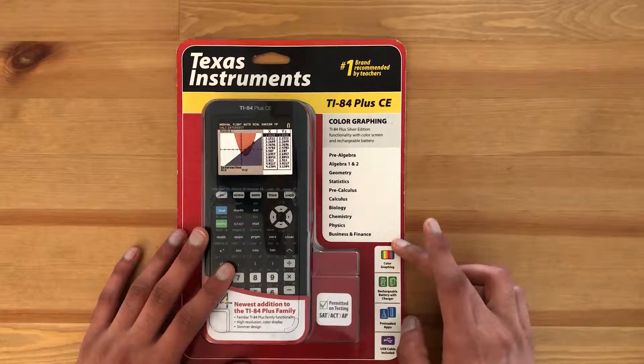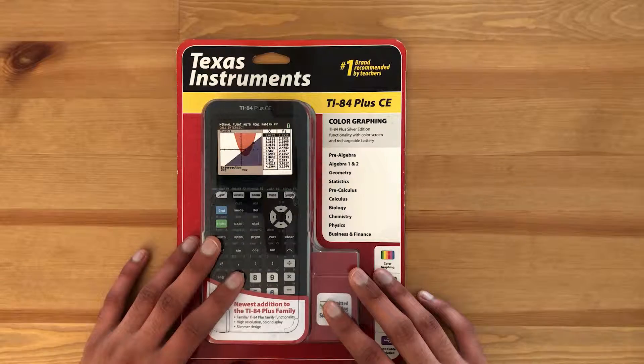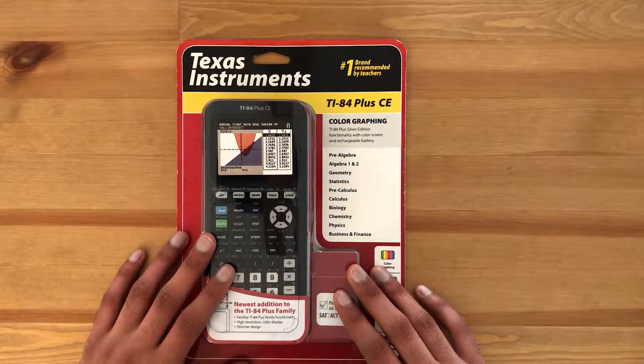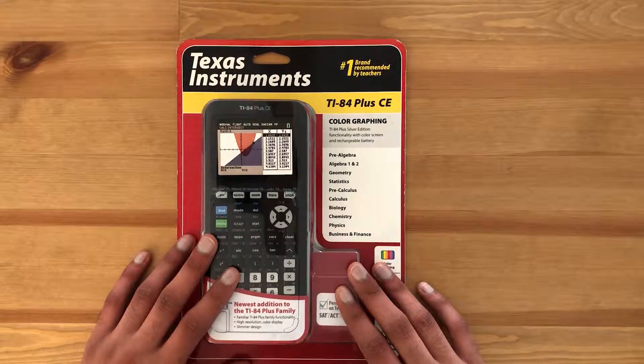I purchased this graphing calculator from Best Buy for $115. These calculators are not the cheapest out there, but a lot of teachers do recommend or sometimes even require you to purchase this one. You can get it from many different locations like Target, Amazon, Staples, and Walmart. Just look through each store's site to get the best price. Some stores like Best Buy do price matching to other competitors, so that's something you can take advantage of.